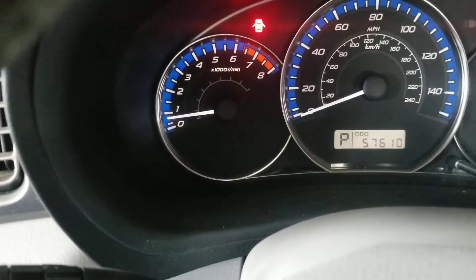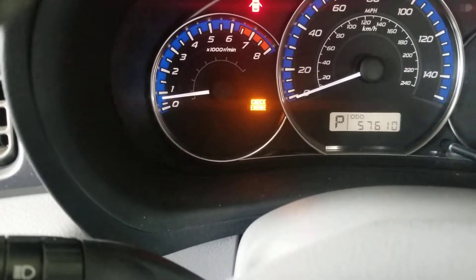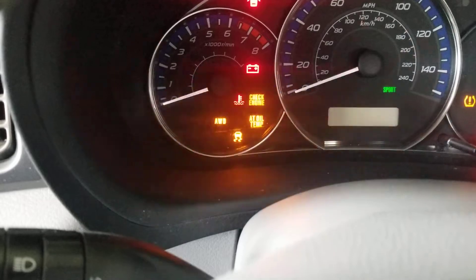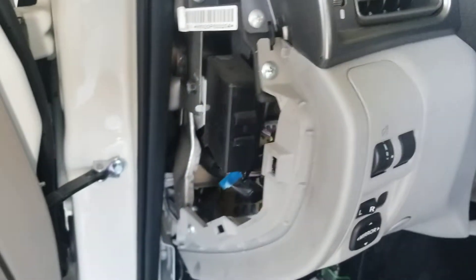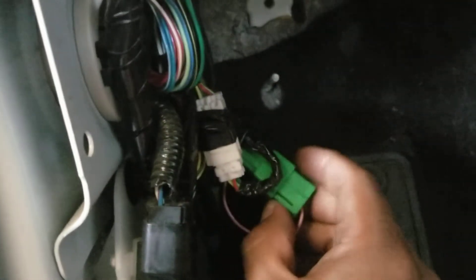You notice the check engine light keeps flashing. Now if I cycle the ignition off and turn on the ignition, the AC compressor starts to flash as well. All you gotta do is just reconnect this connector right here to fix the issue.